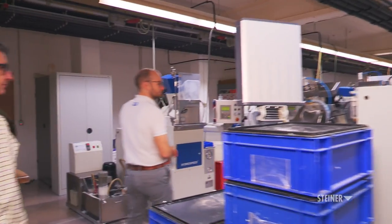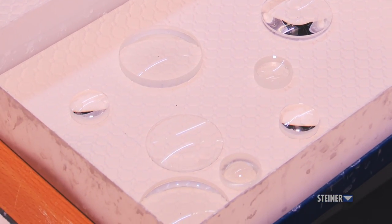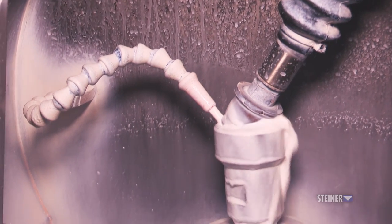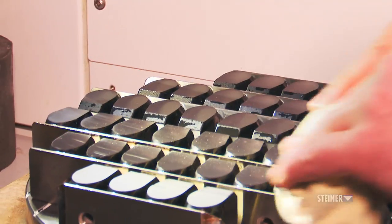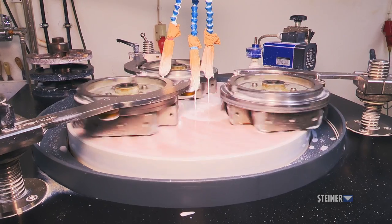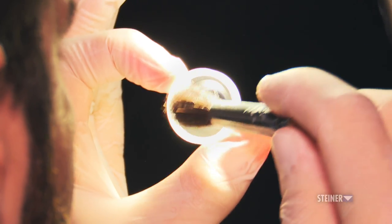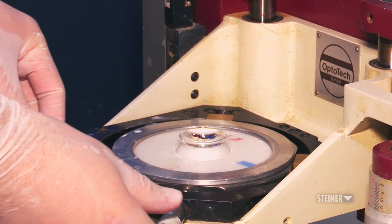Next, it's off to the polishing stations where the lenses and prisms get even more smoothed out. For the lenses, each piece of glass is placed separately on a curved structure and, while being well lubricated, is spun at fast speeds. The prisms are grouped together and smoothed out on another specialized smoothing machine. Once again, all lenses and prisms must go through a quality control check consisting of a mix of the human eye and specialized machines.